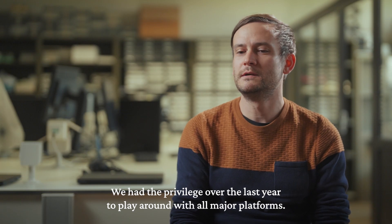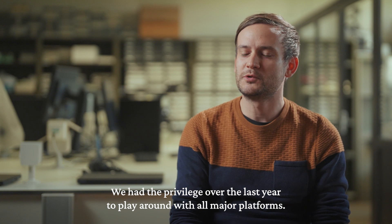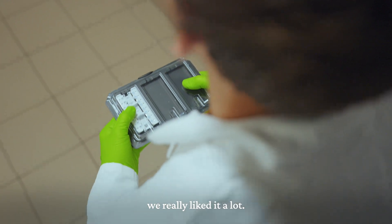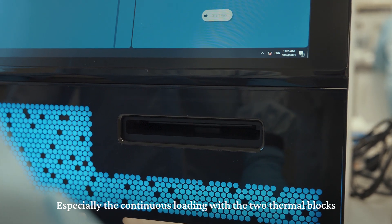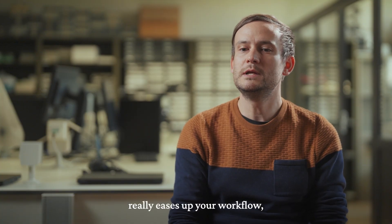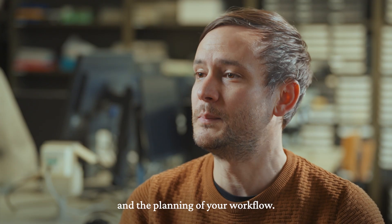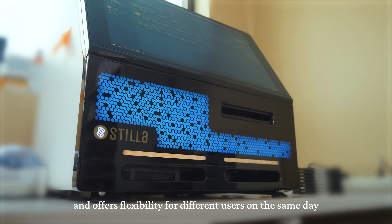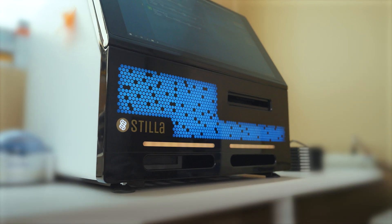We had the Provitro over the last year to play around with all major platforms. I must say in the three days that we tested out the Naio, we really liked it a lot — especially the continuous loading with the two thermal blocks really eases up your workflow and the planning of your workflow. So it's a machine that actually works together with you and offers flexibility for different users on the same day to run experiments.